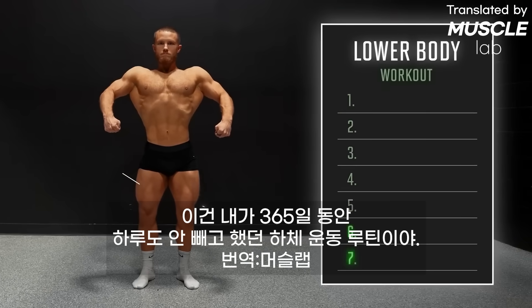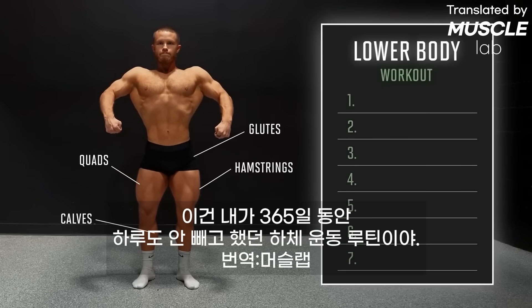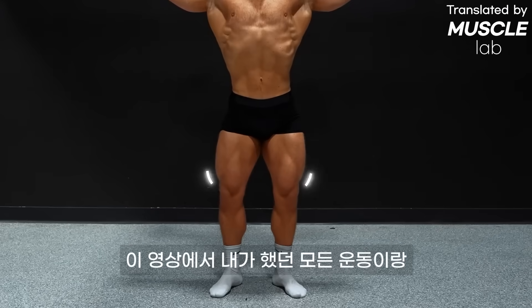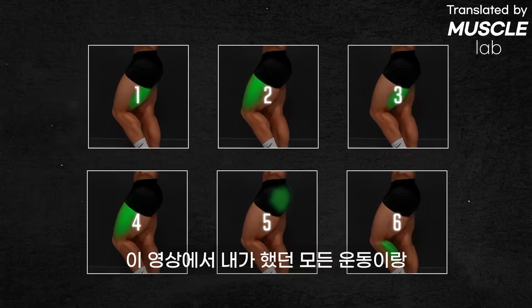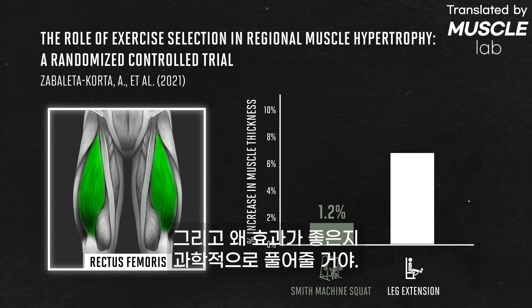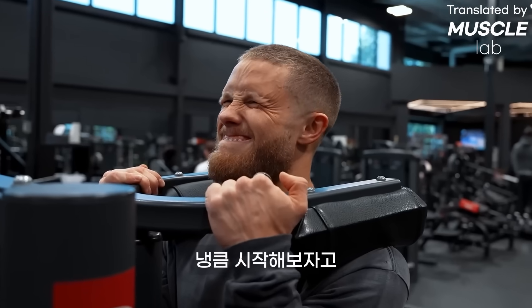This is the exact leg workout I followed for 365 days straight — no skipping. It took my legs from looking like this to this. In this video, I'll show you every exercise and every technique cue that I used, and I'll break down the science behind why it works so well.